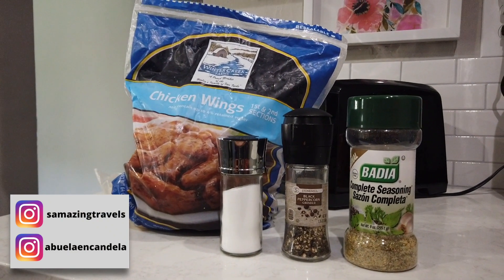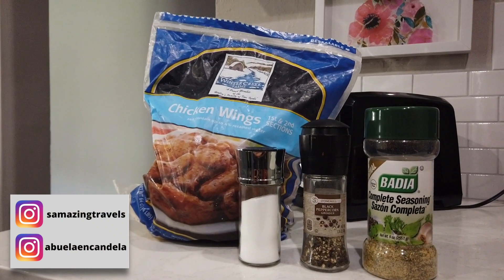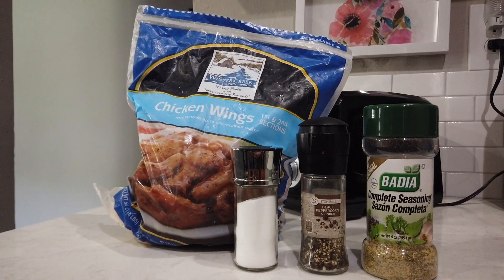Step one: you're going to take the sazon completa, the salt and the pepper, and season your chicken wings. Leave them in the fridge overnight. After soaking in all that flavor over those hours, it's going to look a little like this.